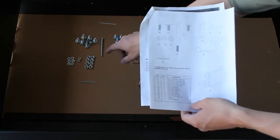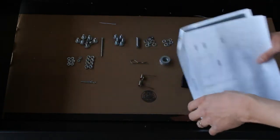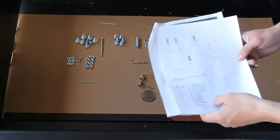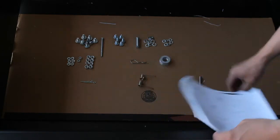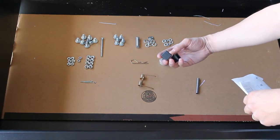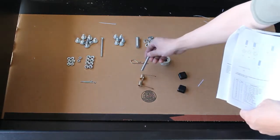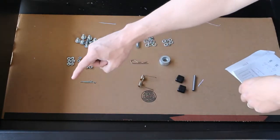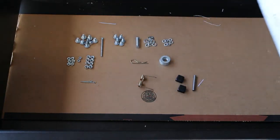They gave me an extra nylon lock washer, and there are also a couple of extra pieces not mentioned in the instructions — they have the washers listed but not this little spacer and two plastic end pieces. Looking ahead, the spacer goes in the spring, and the plastic end pieces pop right into the ends of the bed.